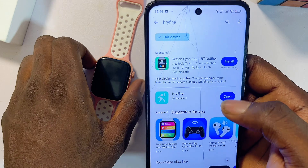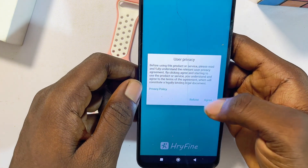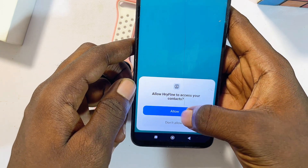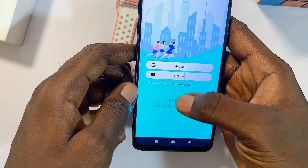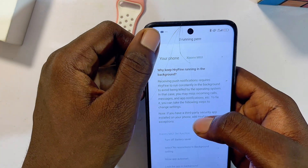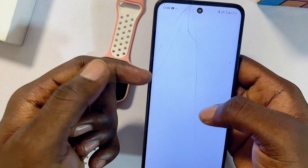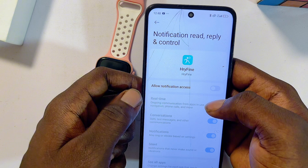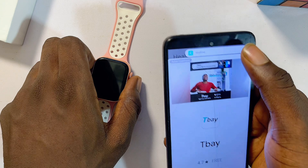Open up the smartwatch app. The setup process is quite similar on most smartwatches — just give it all the permissions it needs to function properly. Proceed to allow all required permissions. You may also need to log in if your smartwatch requires it. Once logged in, you'll typically get a notification — click 'Go to Set' and give it permission to send notifications. Select your smartwatch app from the list and enable that permission, then go back to your smartwatch app.